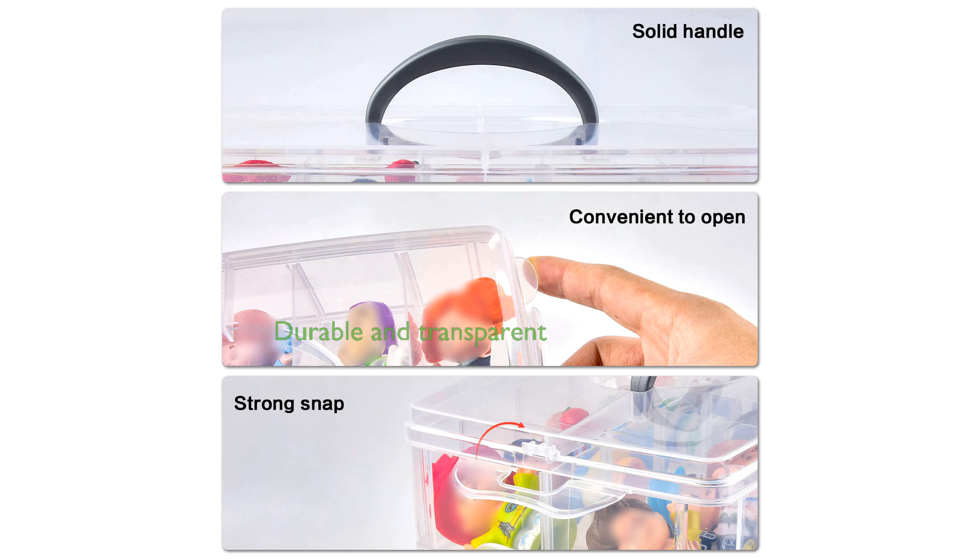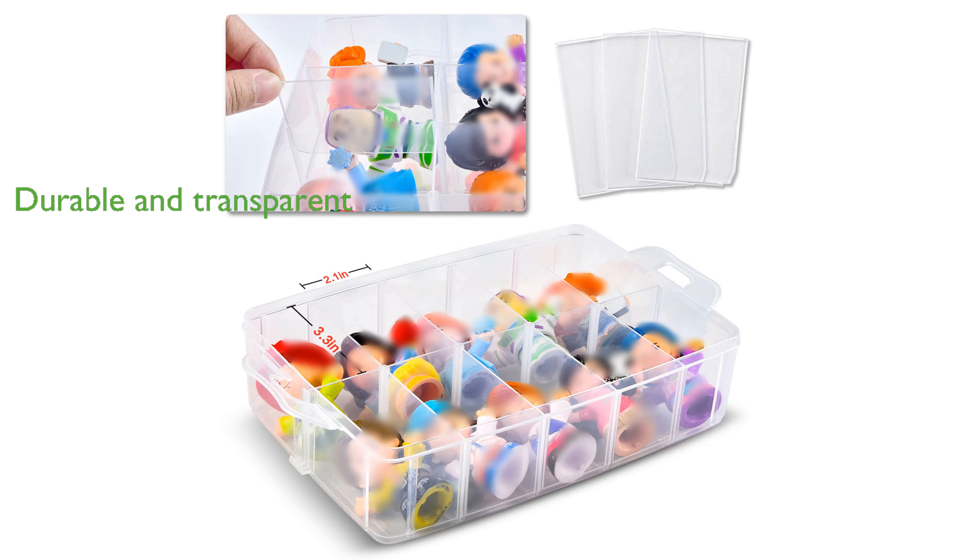Made from durable, waterproof and dustproof plastic, the transparent design allows you to see the contents without opening the box. The portable handle makes it easy to carry the organizer from room to room, or even take it to school for sharing with friends.